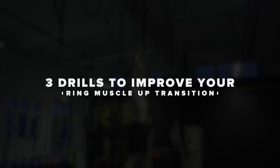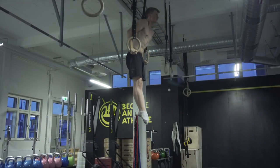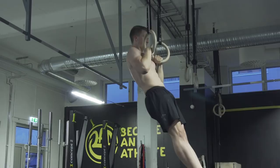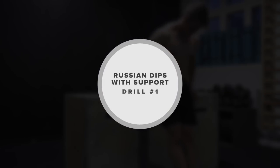What is up guys, Sid here and welcome back to another video. In today's video I'm gonna show you three drills to improve your muscle-up transition. The transition is essential in learning the muscle-up, so today I'm gonna show you three drills that I really like to do to improve the ring muscle-up transition.